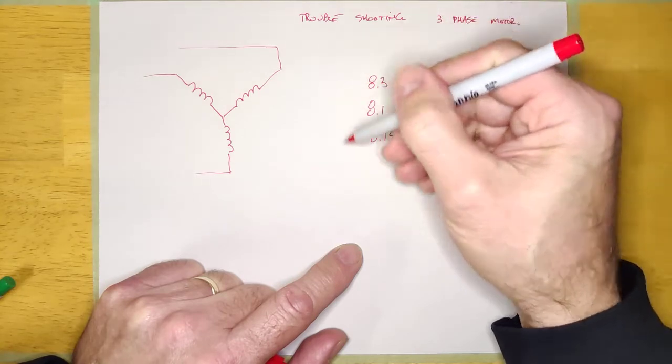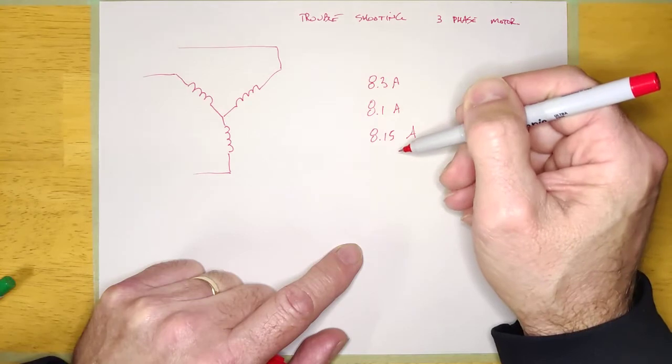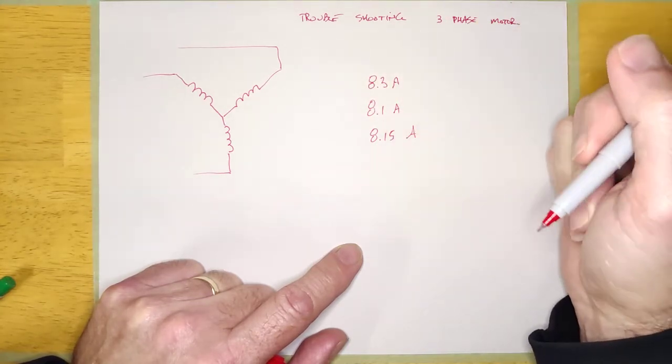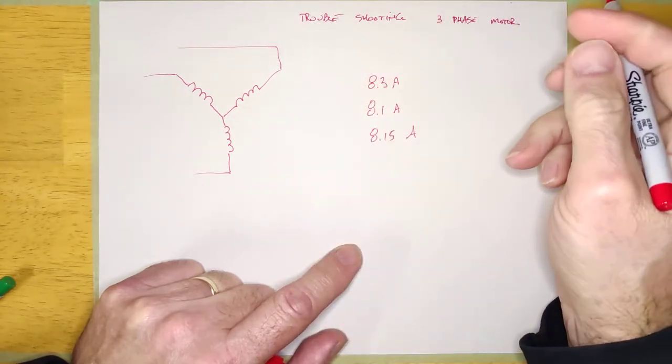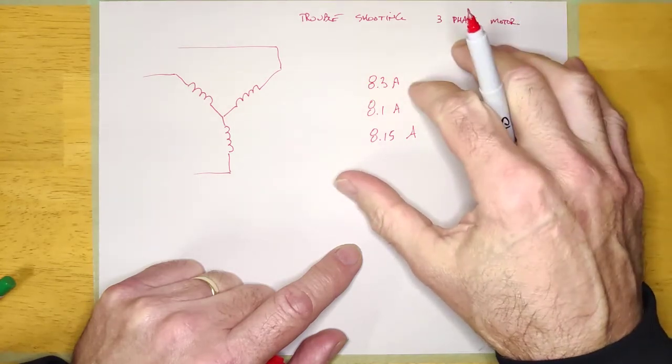If you were getting 8 point something on all three phases, I would say that's good. If the motor is in bad condition, you're going to have something like 13, 7, and 8 — something way off. Don't get too wound up about them being exactly the same. Be more concerned that they are in the same ballpark. If they're in the same ballpark, the motor windings are probably okay, and you might want to start looking at something else.